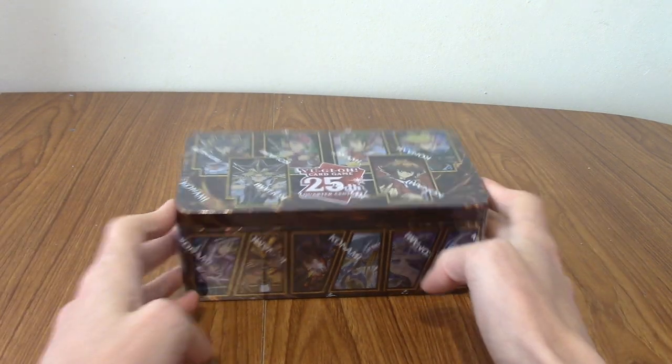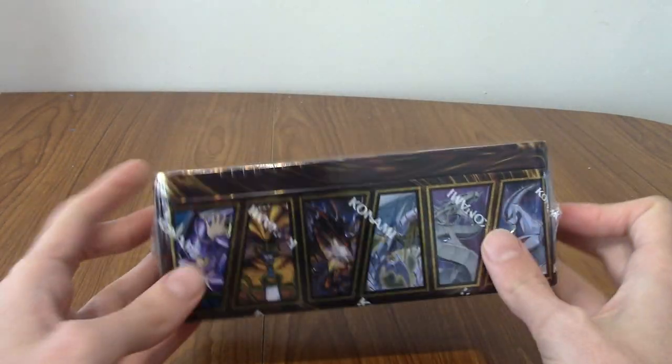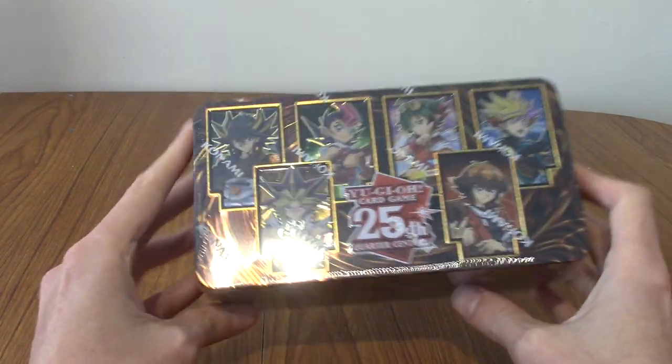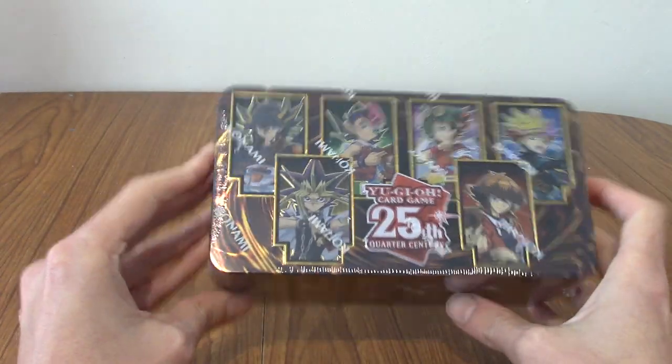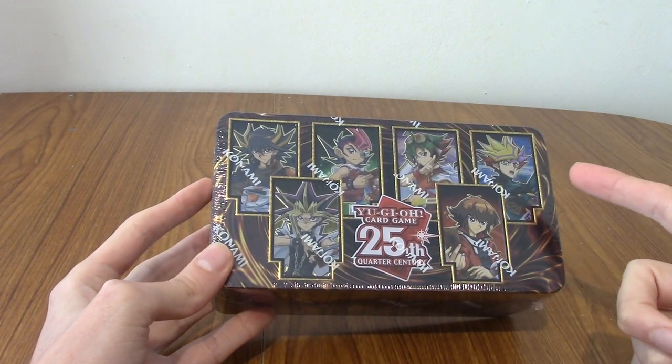Today I thought we'd take a look at this 25th anniversary tin. I'll take off the wrapping in a second so we can actually take a look. I saw this in a local card shop kind of recently, and it looked pretty interesting. So I'm going to take the wrapping off, and then we'll take a look at what the tin has to offer.